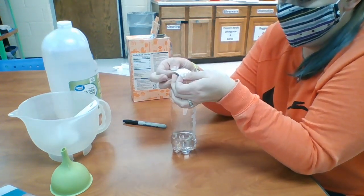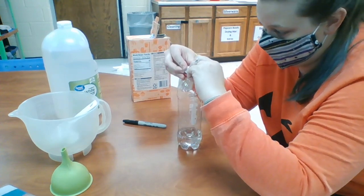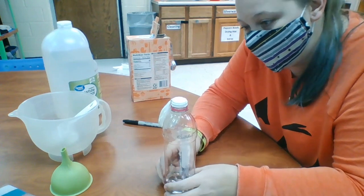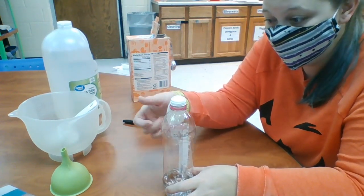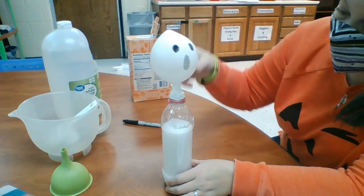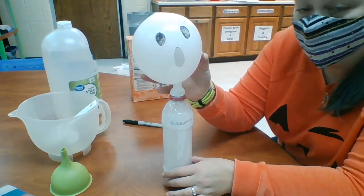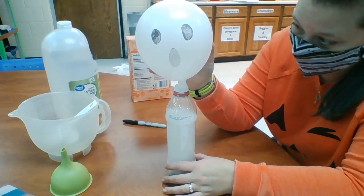So now you're going to put the balloon on top of your water bottle. Stretch the rim of the balloon out on top of the water bottle, and then what we're going to do is tip the balloon all the way up so the baking soda goes into the vinegar. You ready? Whoa! And your ghost inflates. How cool is that?